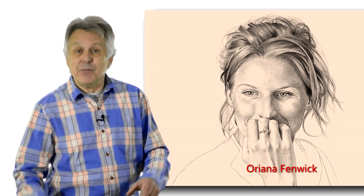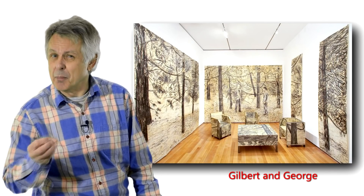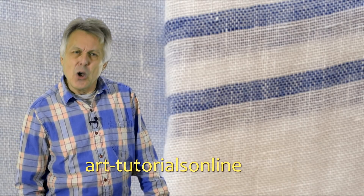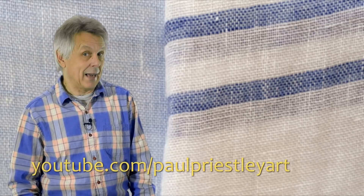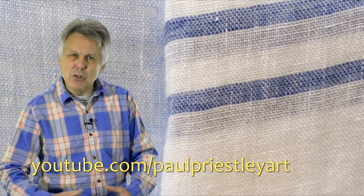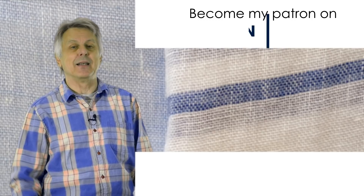Look out for the next video in this series where I will be talking about another question that you will need to consider if you are going to become an artist. Thank you for watching Art Tutorials Online. I hope you've enjoyed the video and are now considering what drawing actually is.